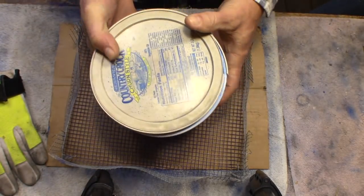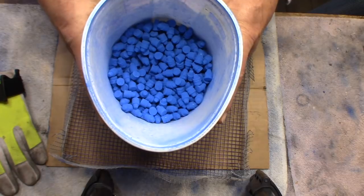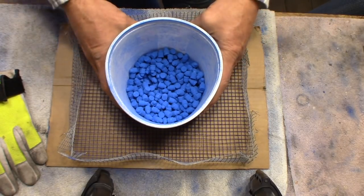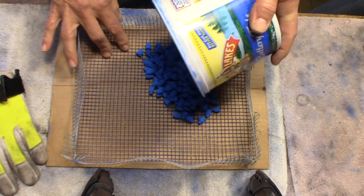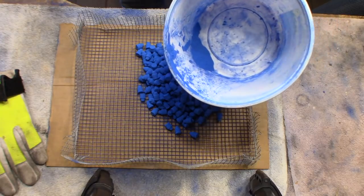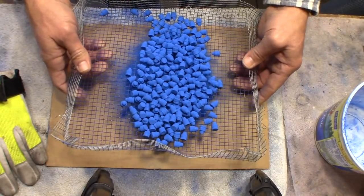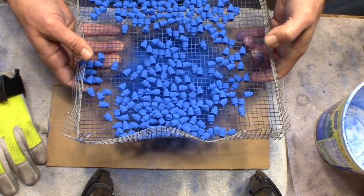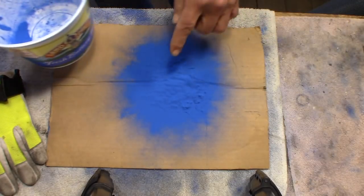Look at that — they are coated just beautifully! Now what we're going to do is screen out all of that powder. We pour them onto the screen like that and shake the powder off. Make sure you get it off good, and I'm going to spread them out like that. That's how I like to do it.